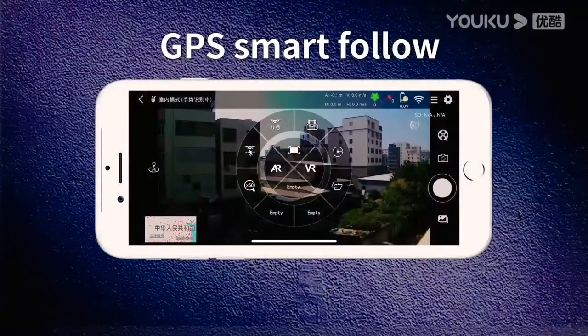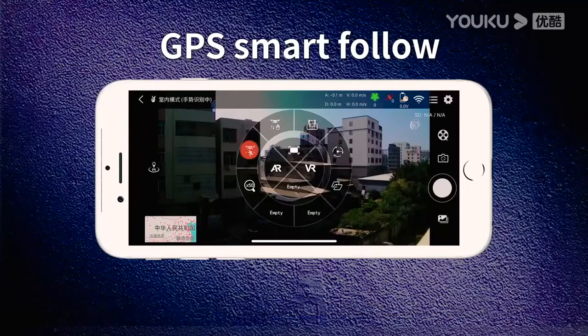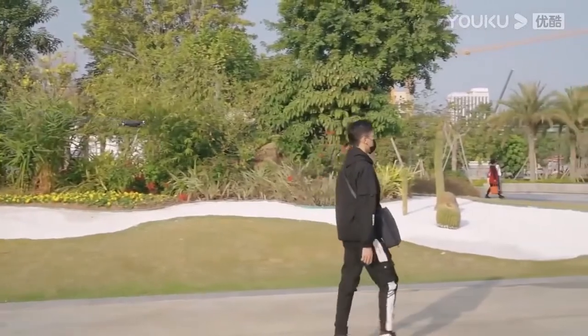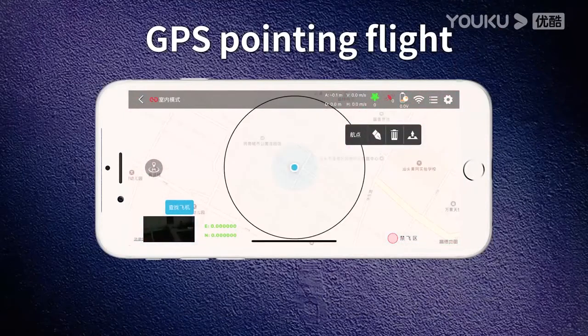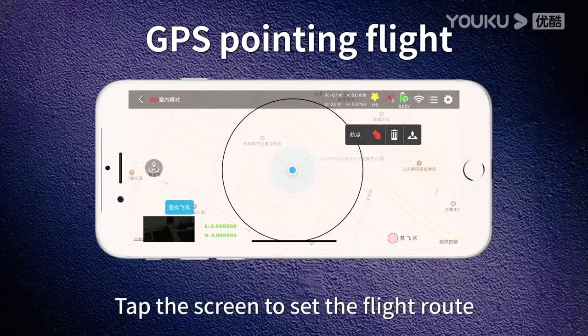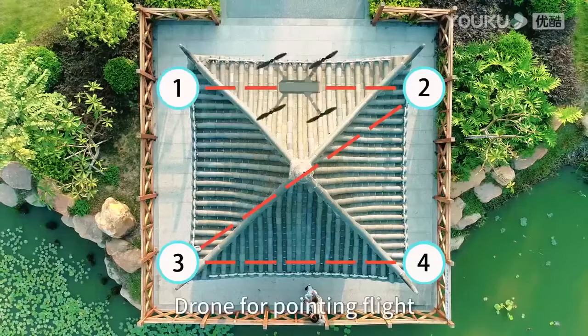GPS smart follow: tap GPS and select the device item in the app to enable the drone following function. GPS pointing flight: tap the pointing flight button on the app, then tap the screen to set the flight target, and click the airplane icon on the screen to begin pointing flight.